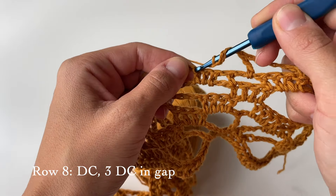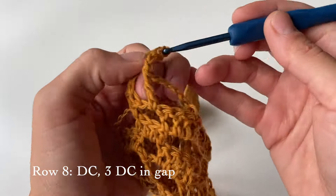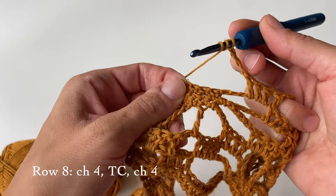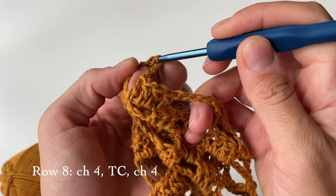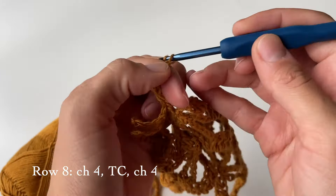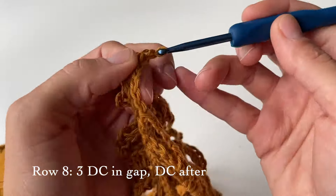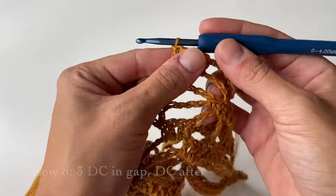Do a double crochet on top of this stitch and three more in the following gap — so four double crochets in a row. Then chain four and do a triple crochet on top of the three single crochets that we have. Then chain four again, and do three double crochets in the following big gap and one right after the gap on top of this stitch. This is how far we are, then start repeating.